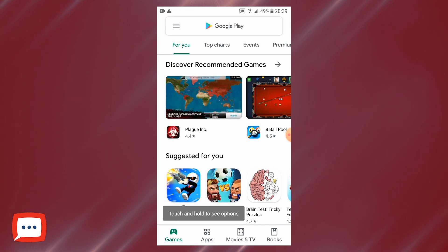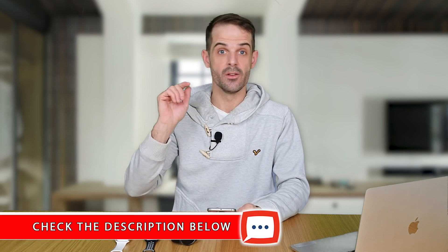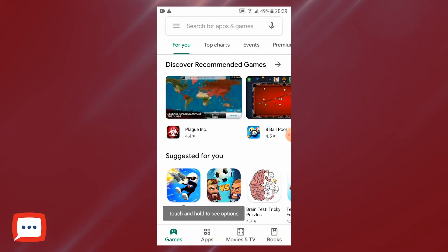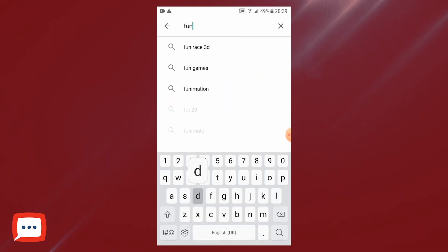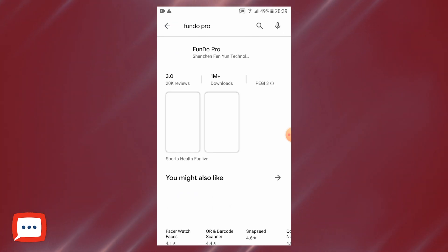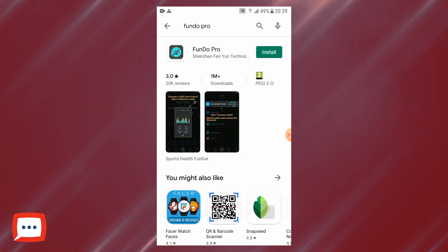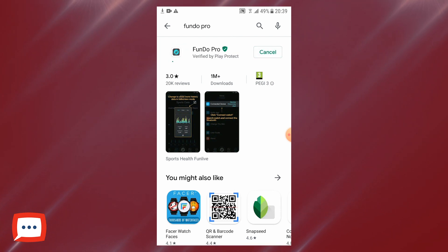Using your smartphone, head over to the Play Store. You can either search for it there, or I'll put a link directly in the description. If you're going through the Google Play Store, at the top you've got the search bar for apps and games — simply tap in there and type in Fundo Pro and search. You'll automatically be greeted by the top result with this logo. That's Fundo Pro. Simply tap install.